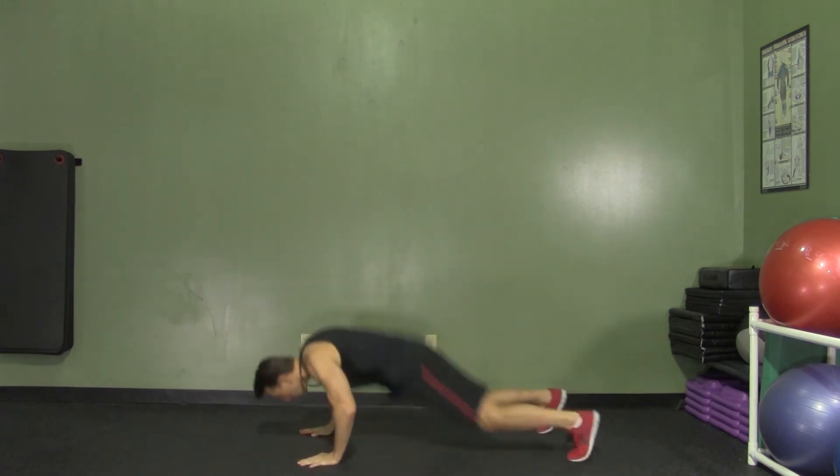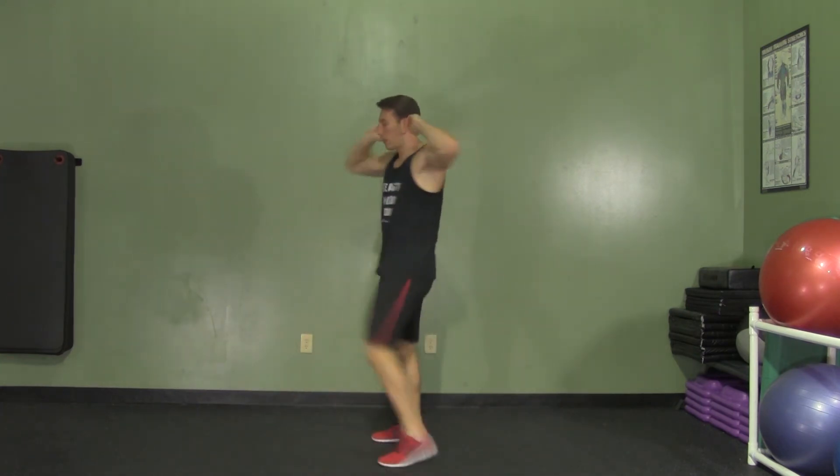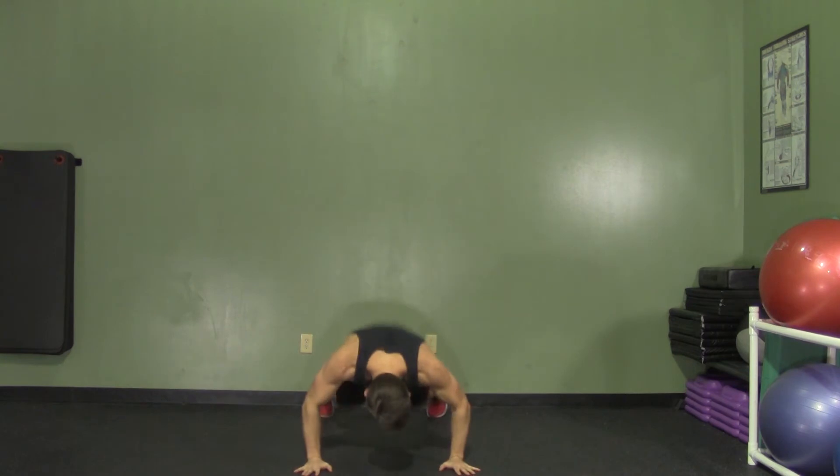Back into it. Burpee. Opposite elbow to knee. And from the front — burpee, opposite elbow to knee. It's a great movement to get your heart rate up in a hurry.